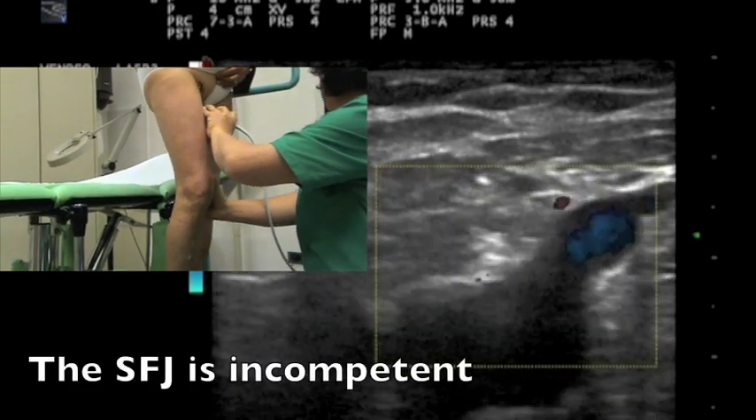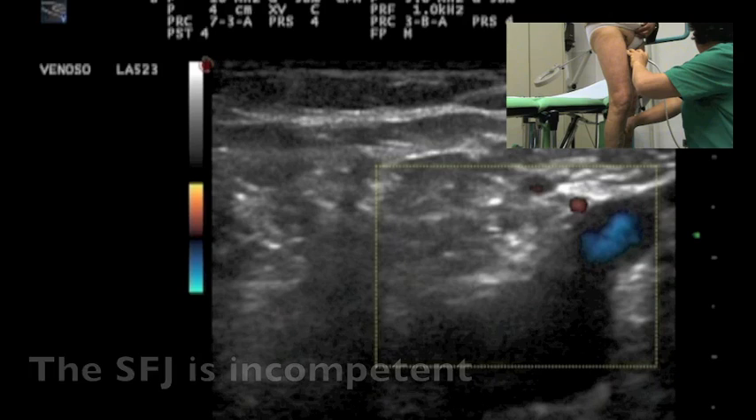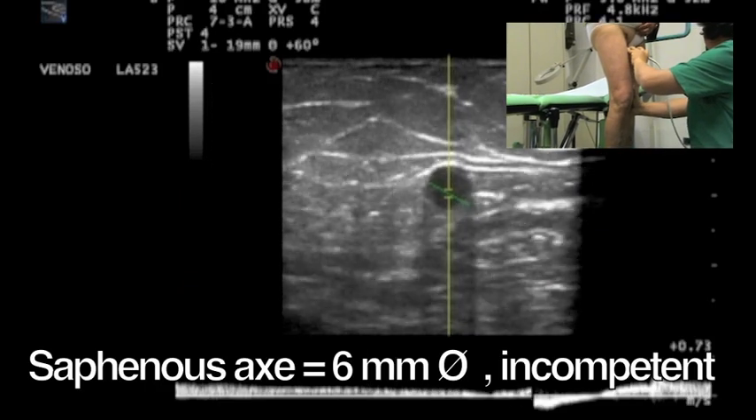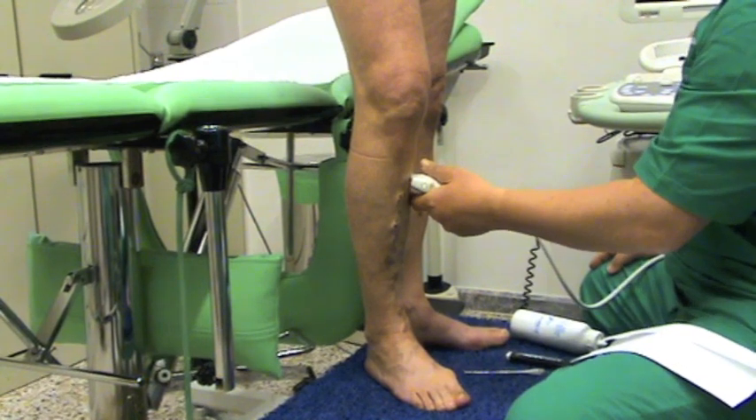We successfully test the great saphenous vein terminal valve and saphenous trunk competence, and then we identify the location of the distal re-entry perforators.